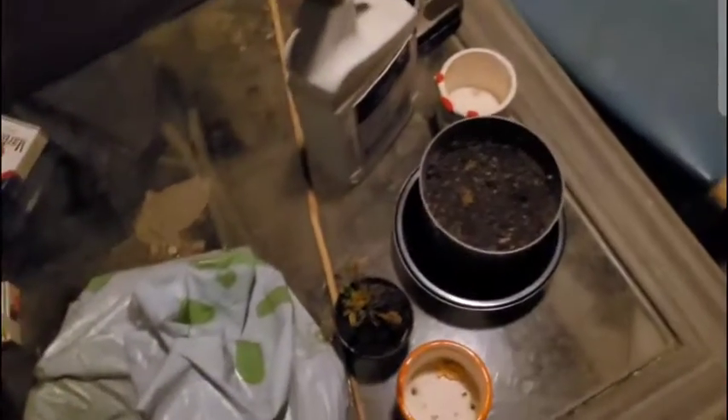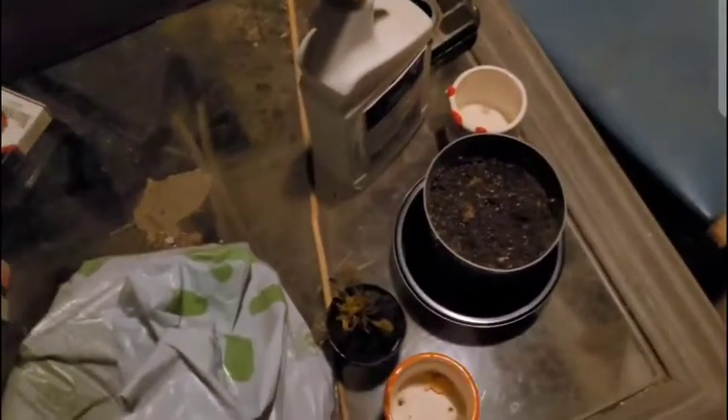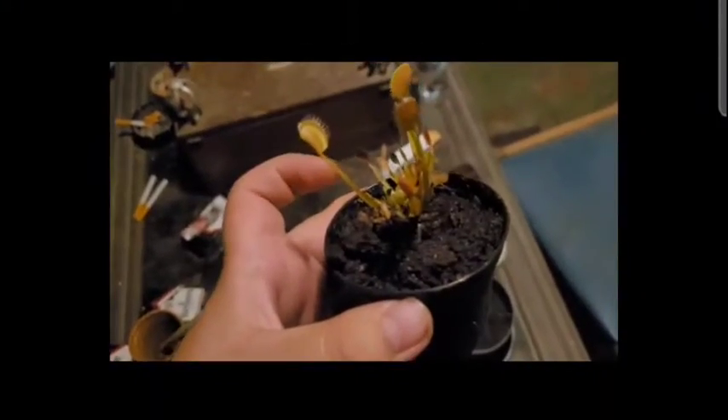Whoa, hello, welcome to this dead YouTube channel that no one watches anymore because I decided I didn't want to post anymore. So in today's video, we're just gonna be repotting — what is it? — Venus flytrap.